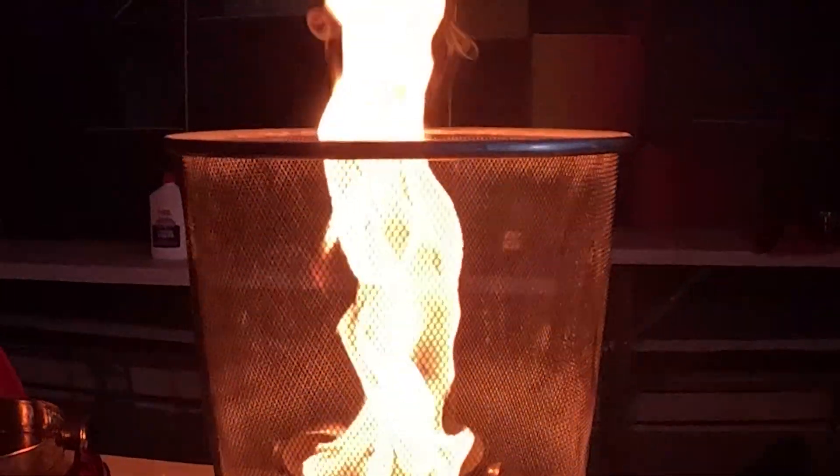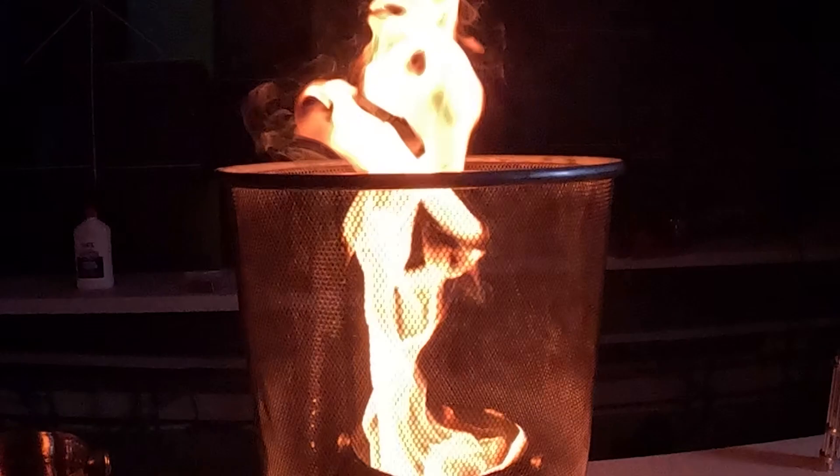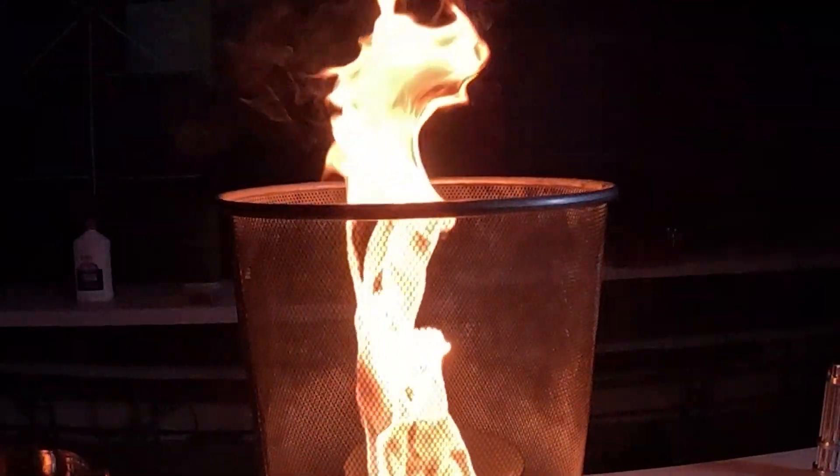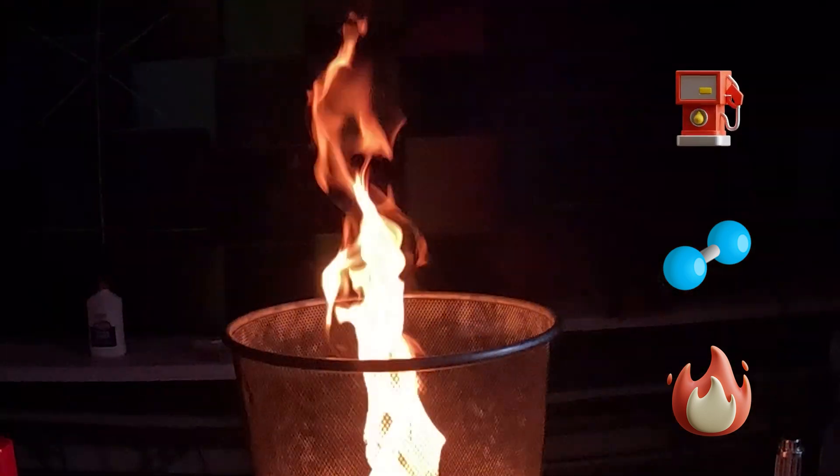A fire starts when we have three things: fuel, oxygen, and heat. And that's what we call a fire triangle. The fire tornado shows off all parts of the fire triangle — heat, which is the flame itself; oxygen, the spinning air; and fuel, whatever is burning.